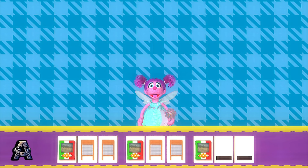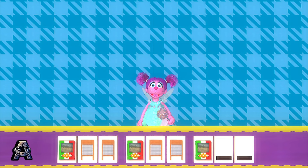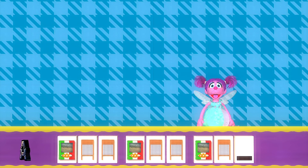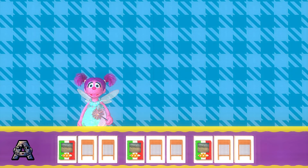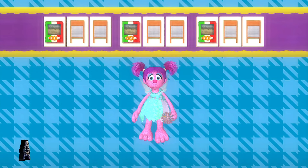What's next in the pattern? Now, catch another washboard. Oops. Keep catching. Catch this. Washboard. You got it. Now, catch another washboard. Washboard. Nice catch. Way to go. We made a musical pattern out of silly sounds. Let's listen to it.